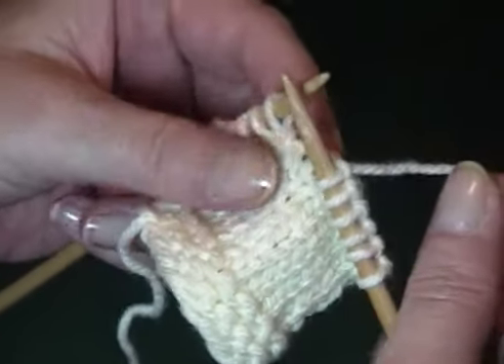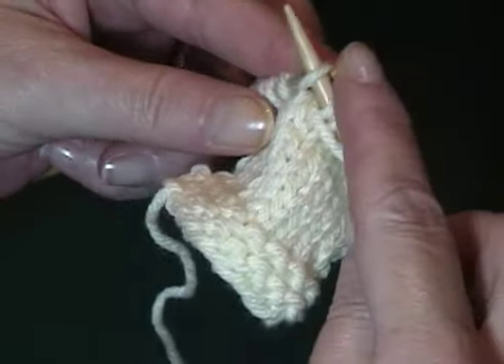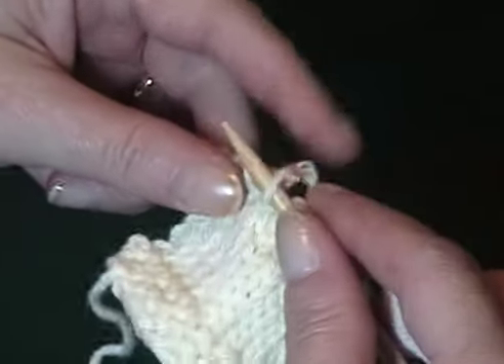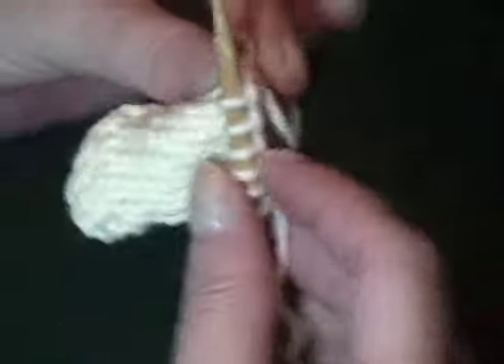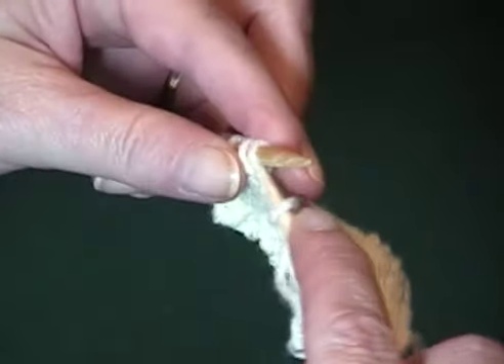To wrap the next stitch, you bring the yarn forward, slip the stitch from the left needle to the right, take the yarn back, and replace the slipped stitch. This wraps the working yarn around the base of the stitch. Then we turn the work and purl back.